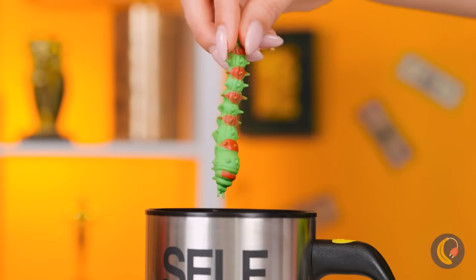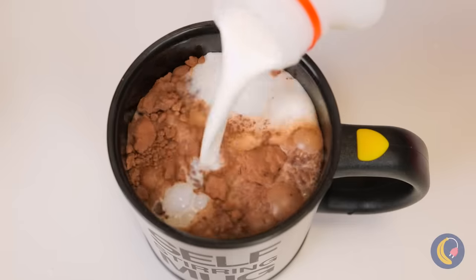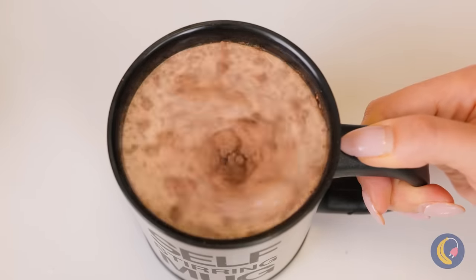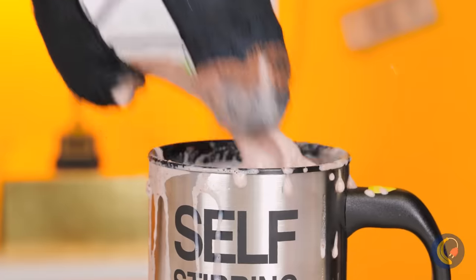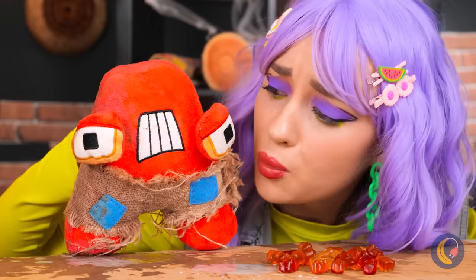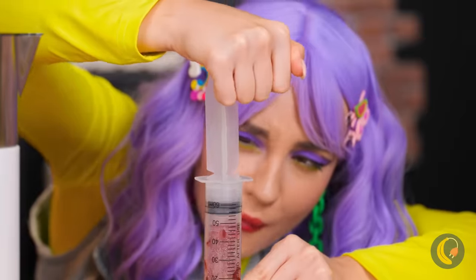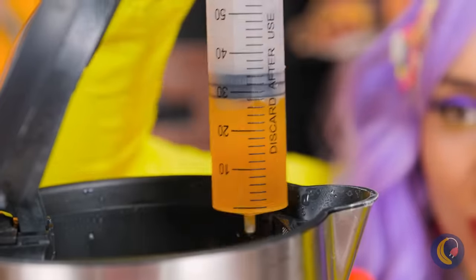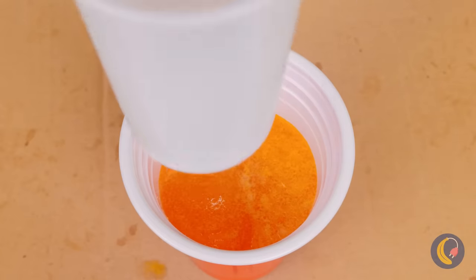When it comes to cocoa, F's got his own recipe. He likes it stirred, as long as he's not stirring it. Don't worry, A. We've got something for you. Just add gummy bears to a baster and let it sit in some hot water. Once it's melted, pour it out and add a cup.